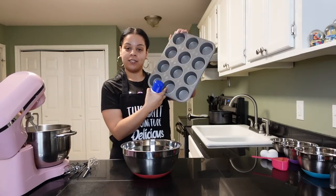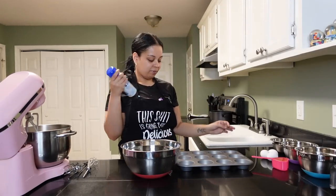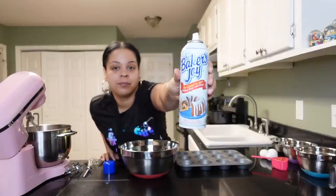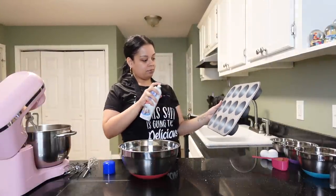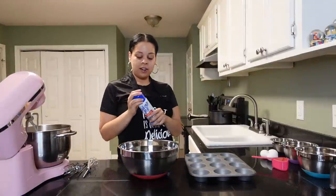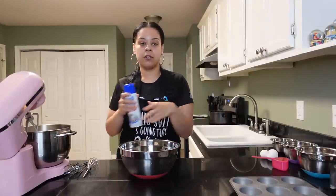Next, you want to spray your muffin pan. I use Baker's Joy — it's gonna get me right every time. Give it a little spray and you can put it to the side. That's already done, you know, load it up.